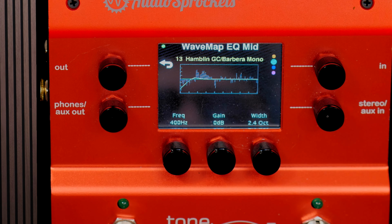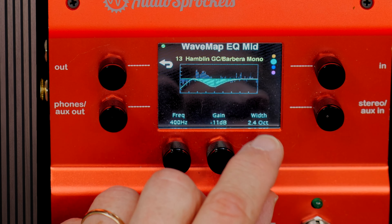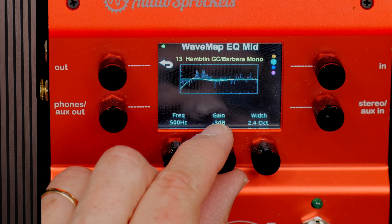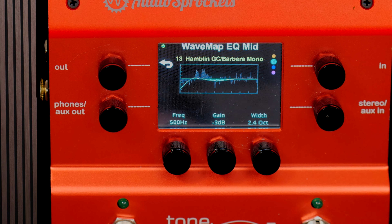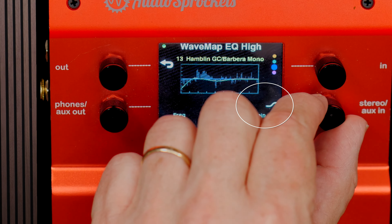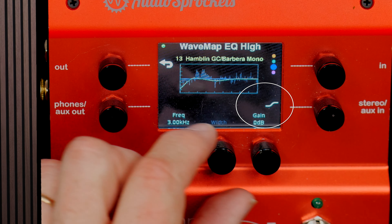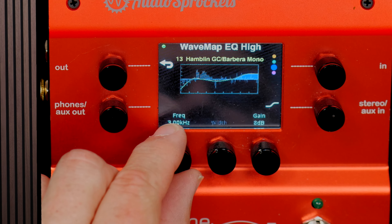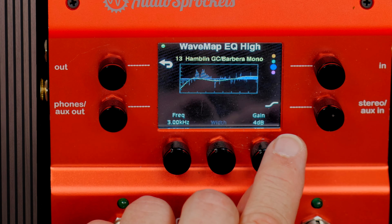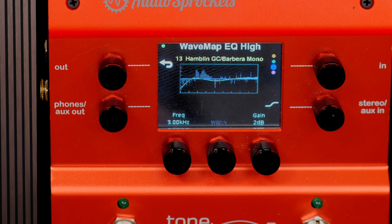I can then go to the middle band. Again, I've got the ability to boost or cut, control the width, and select the frequency involved. I'm going to cut just a couple dB here — this is affecting the wave map. On both the high and low EQ we have a choice of a band EQ or a shelf EQ. I can boost some highs and control what frequency that takes effect at — just going to boost about one dB.